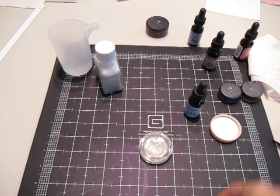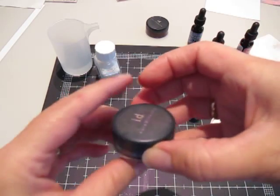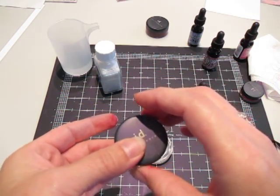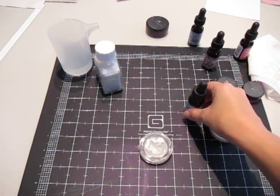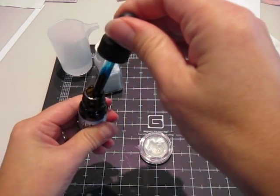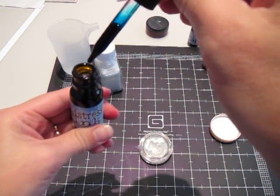And then in these smaller ones I used, I think, three drops of re-inker. So in this one I think I'm going to add six. And this is tumbled glass.